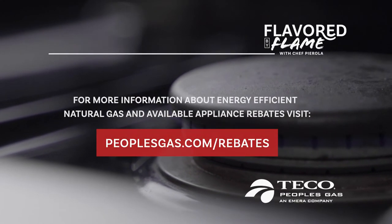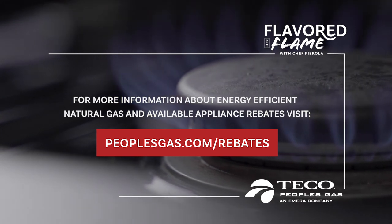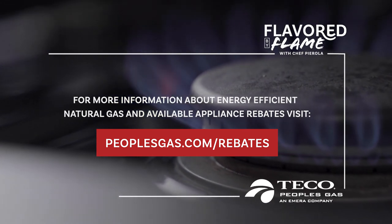For more information about energy-efficient natural gas and available appliance rebates, visit peoplesgas.com/rebates.